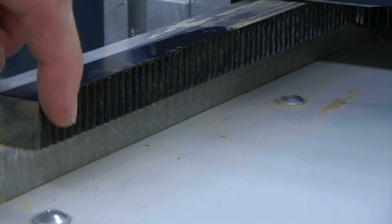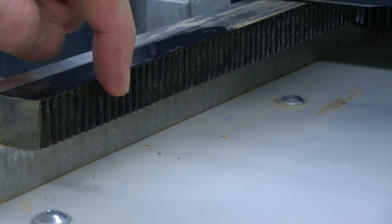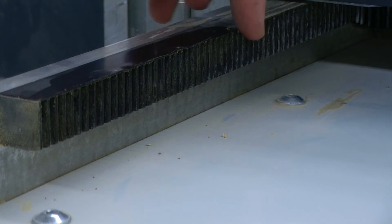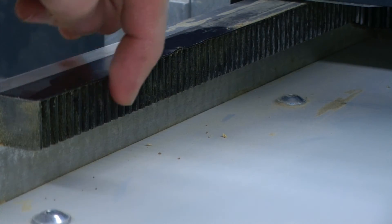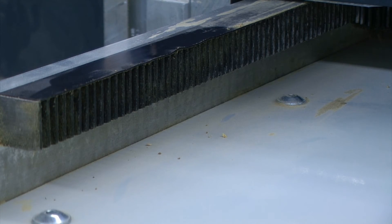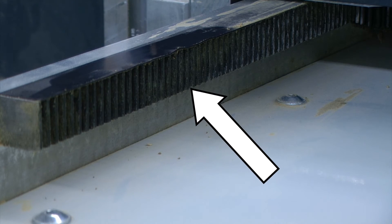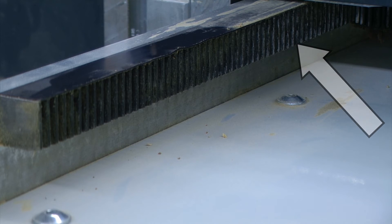Next, we're going to inspect any areas where we could have metal-on-metal contact. When our machine moves back and forth, we have a gear that fits into these teeth, and there we have metal-on-metal contact. You want to check the teeth to make sure they're in good working order and that none are chipped or broken off.